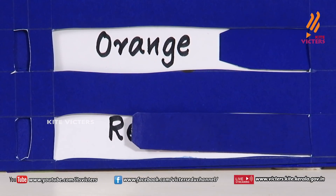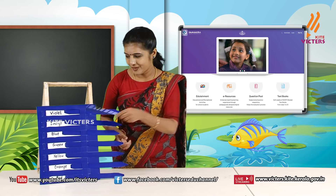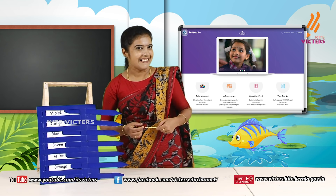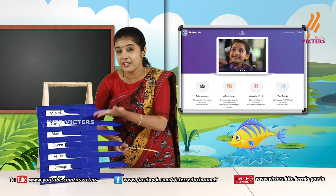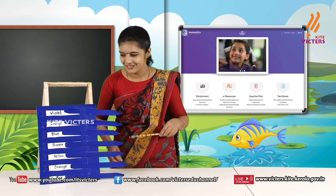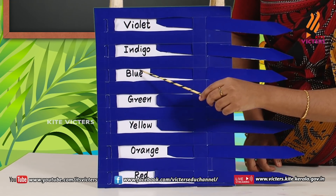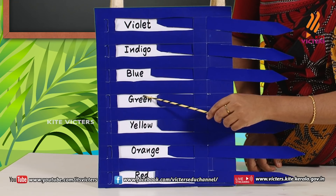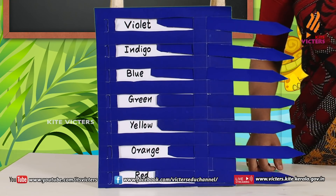Orange! What is next? R — Red! What is this? Colors — seven colors! Colors of a rainbow!